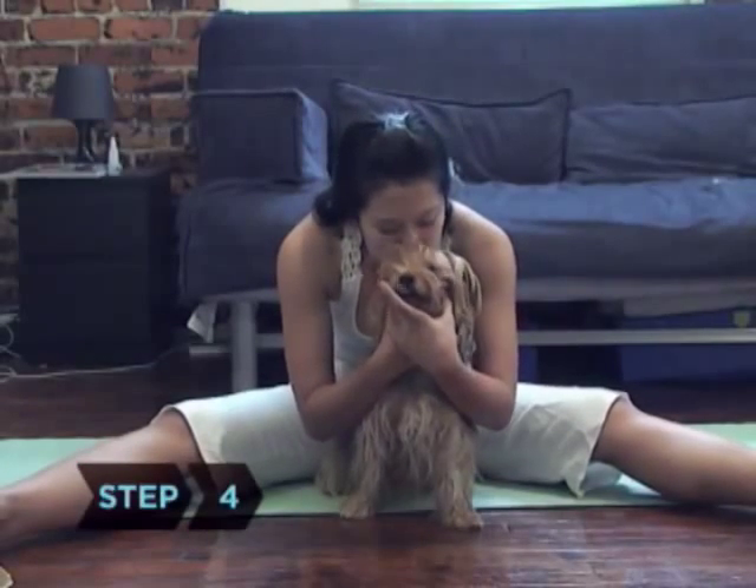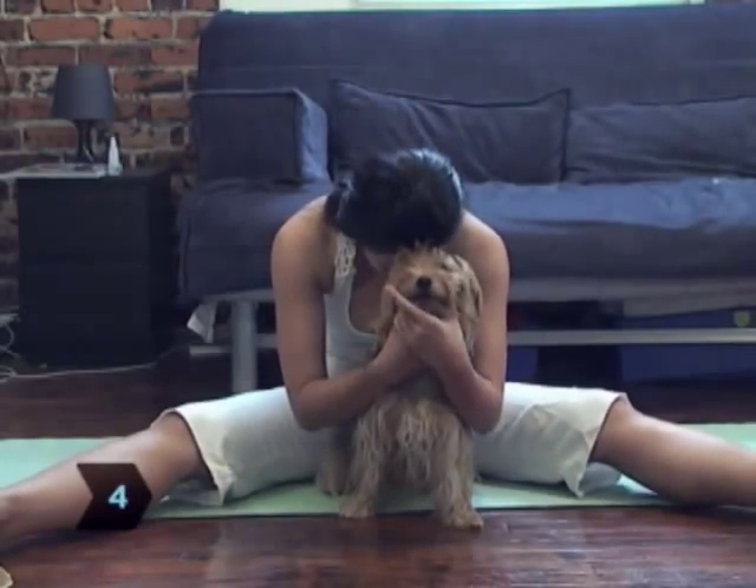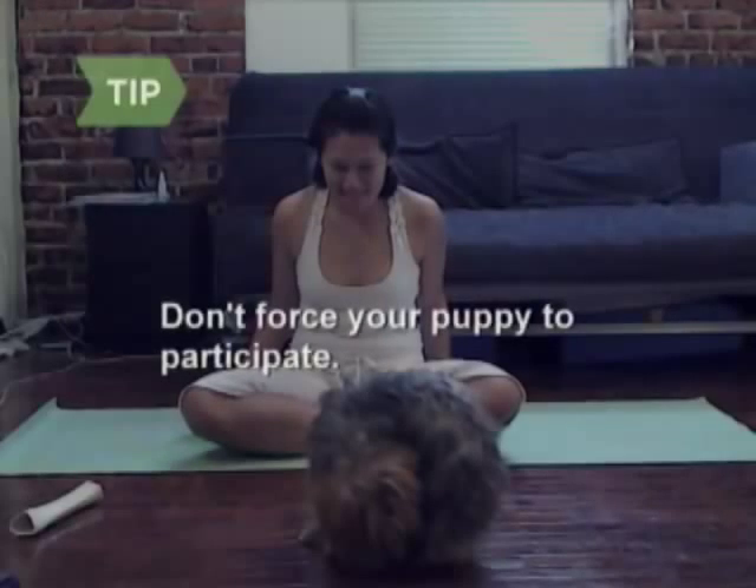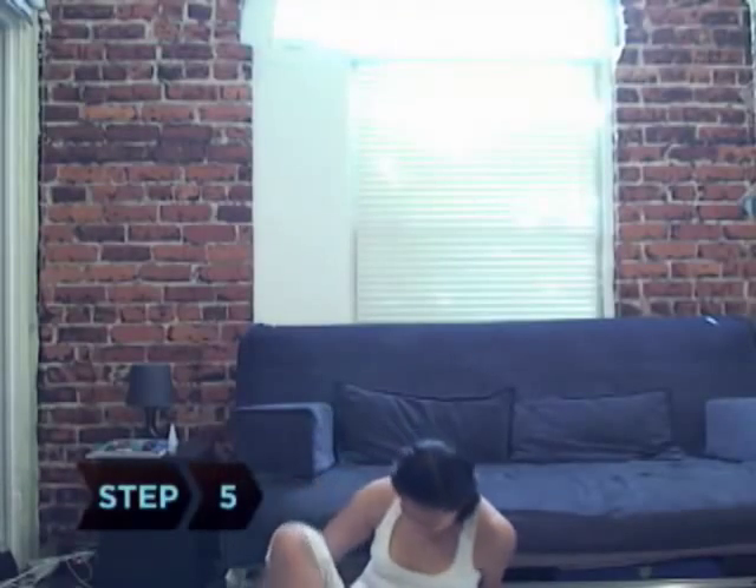Step 4. Massage your dog's jaw and gum line as you hold your V pose. Cradle your puppy's head with one hand while making small, gentle circles along its muzzle with the other hand. Remember that this is not about training or disciplining your puppy. If your dog is not interested in your exercise session or in a particular pose, don't force it.